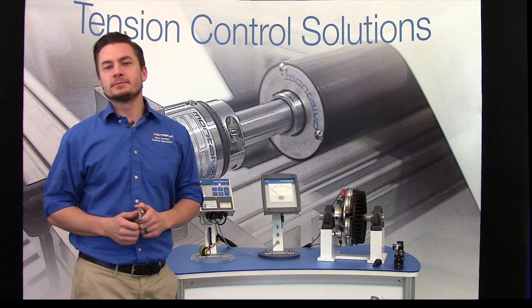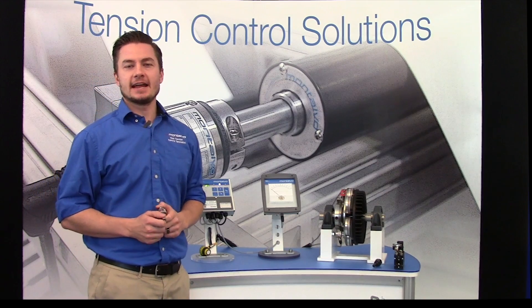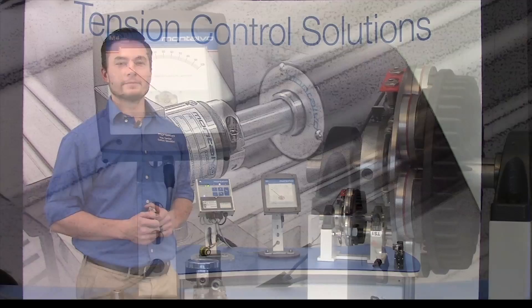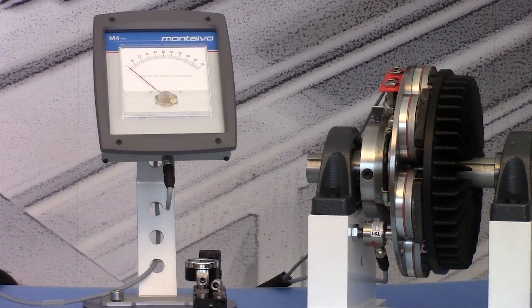The latest innovation in open loop tension control has arrived. For the first time ever, near closed loop levels of precision and accuracy can finally be achieved through open loop control. Montalvo's patent pending torque sensing brakes featuring the TS1 torque sensor gives you direct torque measurement feedback through integrated load cell technology for greater precision, accuracy, and consistency in your process while still offering all the benefits of open loop control.